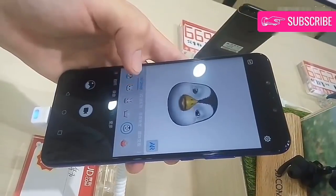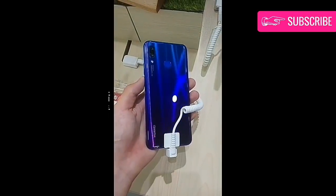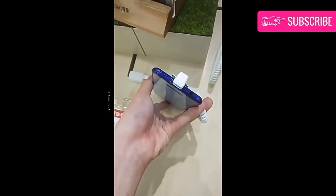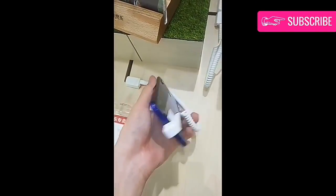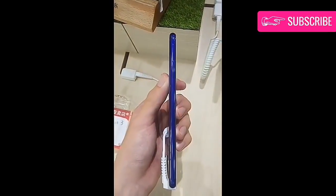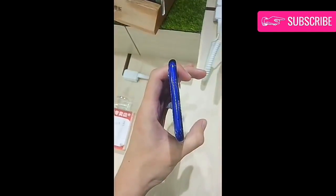Once again Huawei has proved it is not shy to use the same chipset on a lot of smartphones. The Kirin 970 is shared by smartphones like the Honor 10, V10, Honor Play, P20 series, and even the Mate series. But that does not change the fact that it's a powerful flagship-grade chipset, and hence Huawei Nova 3 performance should really be close to powerful flagships of 2018.